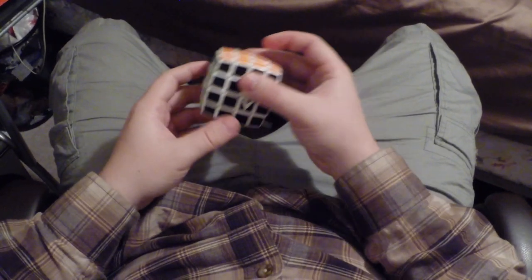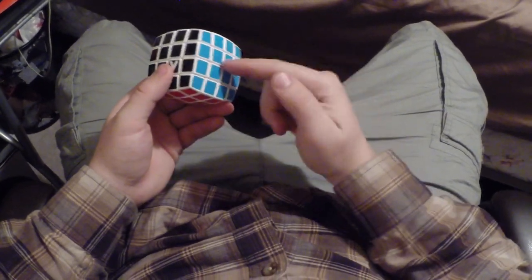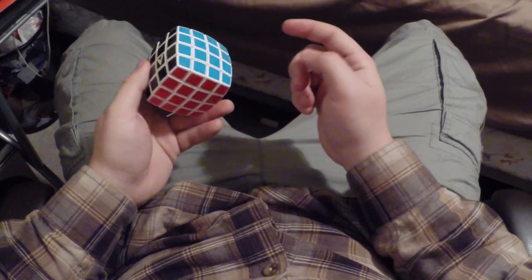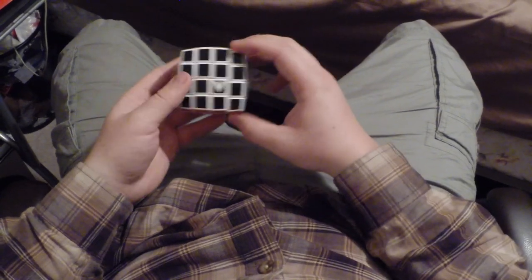Now there were a bunch of these sitting on the shelf and I was looking at it and he brought this out. He was saying that this is the one — when people look at the 4x4, he gives this to them if they want to try it out. And I ended up buying this one for $20.